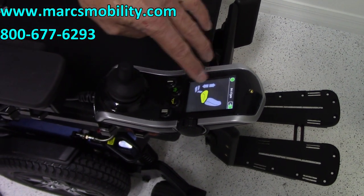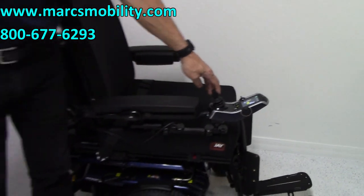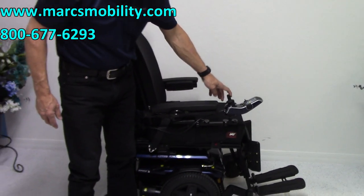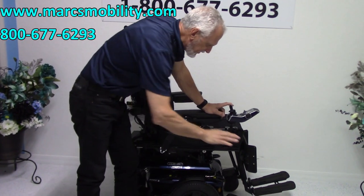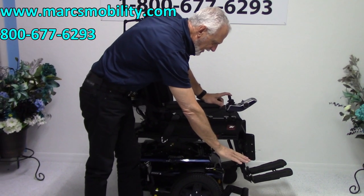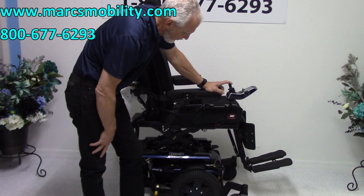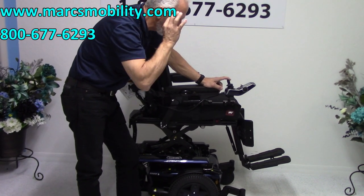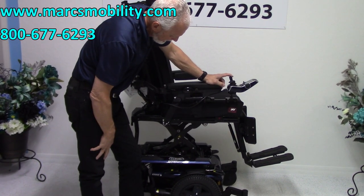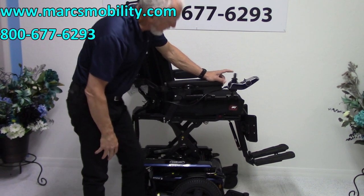Now we've only got the seat lift. Use your joystick right here to make the seat go up. This is 12 inches. You're going to start at about 22 inches, and by the time you're up, you'll be at 34 inches — 12 inches from the ground to the top, eye level. That's why they call it eye level. This is the 12-inch seat lift right there.